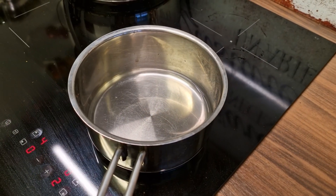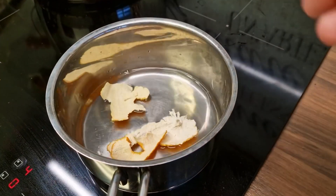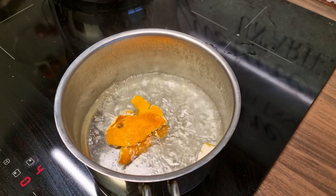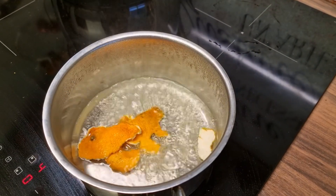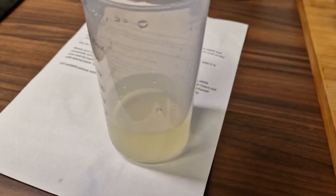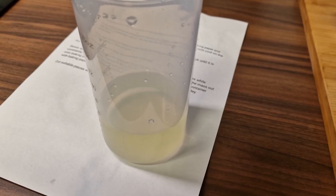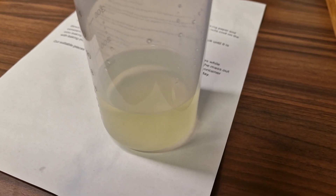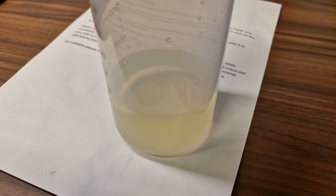First we put the citrus zest in 150 grams of water and boil it up. When it begins to boil, keep it there for 30 seconds to extract the flavor of the mandarin. After it has boiled, cool it down and sift the mandarin away from the water, and now you have a nice mandarin-flavored water to use for the base of your French nougat.